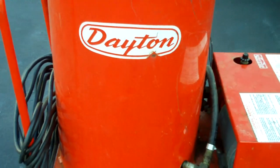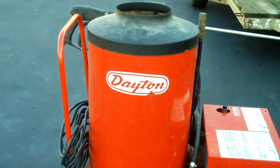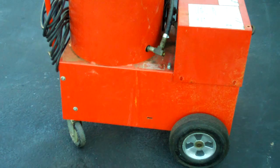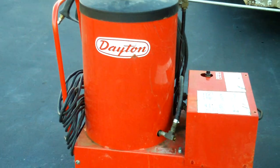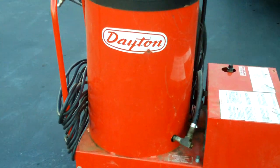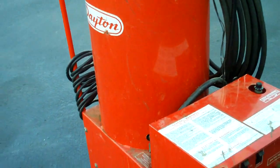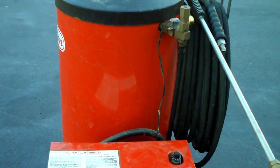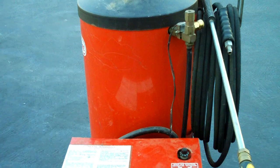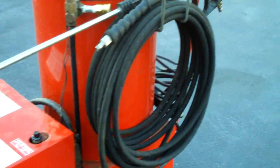It's kind of been a busy month for me. This is another online find. I was able to buy this steam jenny, or it's a steam cleaner made by Dayton. I went online and checked it out and I didn't see very many of these around, so I figured it's pretty old and the guy wanted $175 for it.